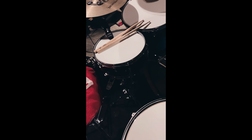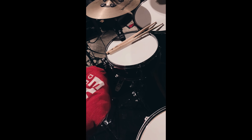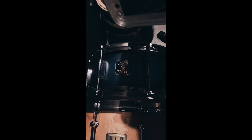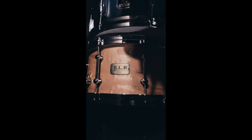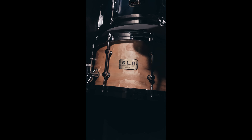For snare drums, right now I have a little 12-inch Ludwig Accent CS snare drum — it gives a really cool crack. I also own the standard Gretsch Catalina Maple snare, 14 by 5.5 inches, which came with the kit. My most recent purchase is a Tama SLP G-Maple 13 by 7-inch snare drum.